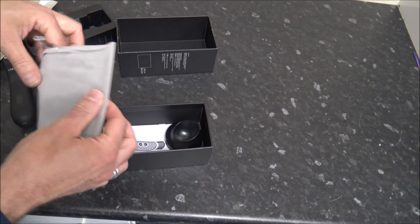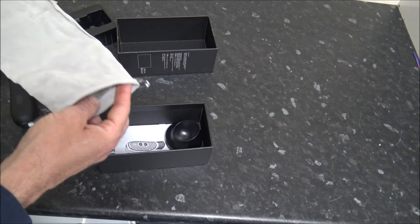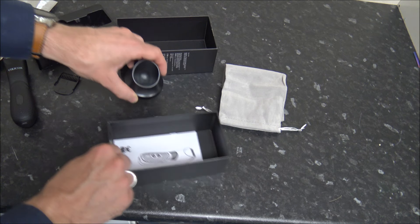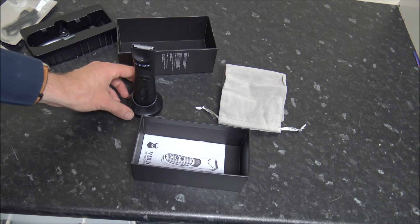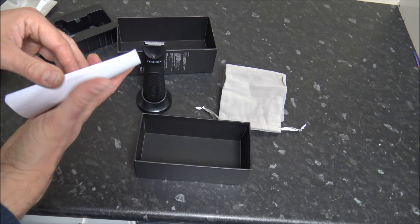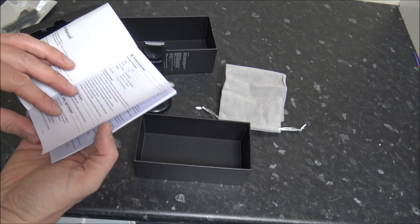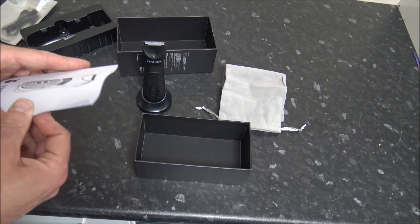We've got a little carry case, so if you're going away or just want to keep everything together, that's really good. And then finally we've got the stand, so if you want to put it in your bathroom you've got somewhere to store it. We've also got a book of instructions - there's quite a lot in here, covering quite a few different languages. If you've followed me on YouTube for a while, you'll know I'm not a huge fan of instructions - I quite like to work things out for myself.